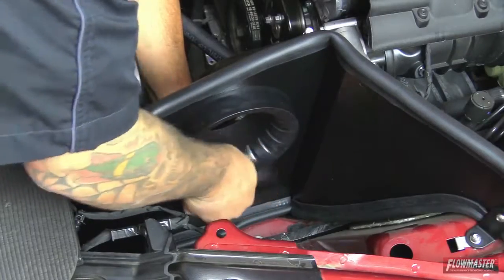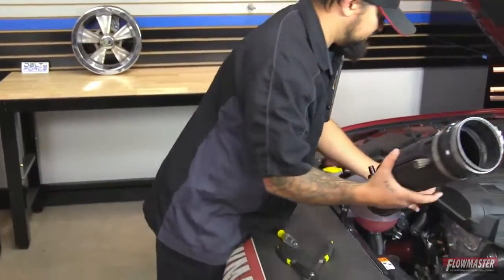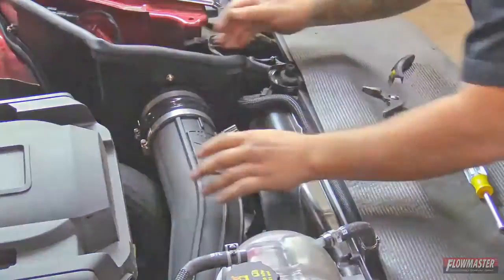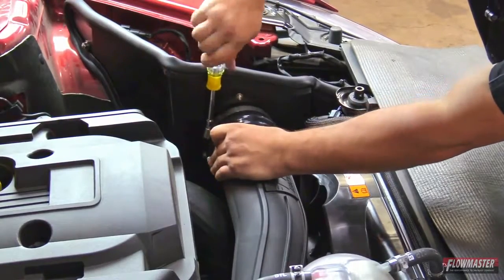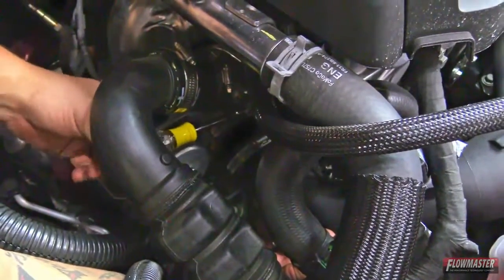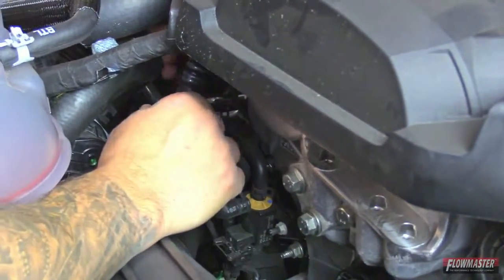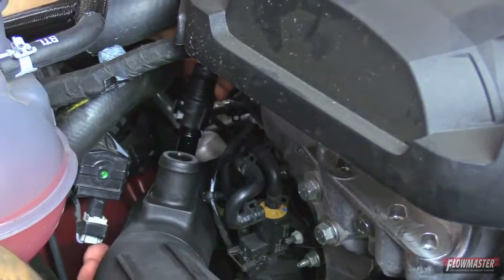Next we're going to install the new intake tube — we'll put it on the turbo side first, then on the air filter adapter. Next tighten down the clamp to the heat shield, making sure the reinforced silicone coupler is pushed up against the heat shield, and tighten it down. Next tighten down the clamp to the turbo. Now connect one of the breather hoses — the hard plastic line with the quick release spring goes on the anodized fitting. Make sure your intake tube is properly rotated or it won't line up — you should hear it snap into place.